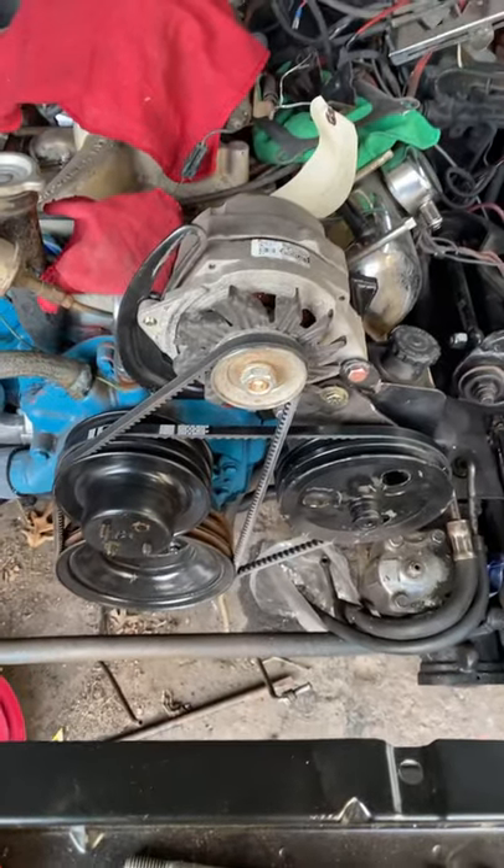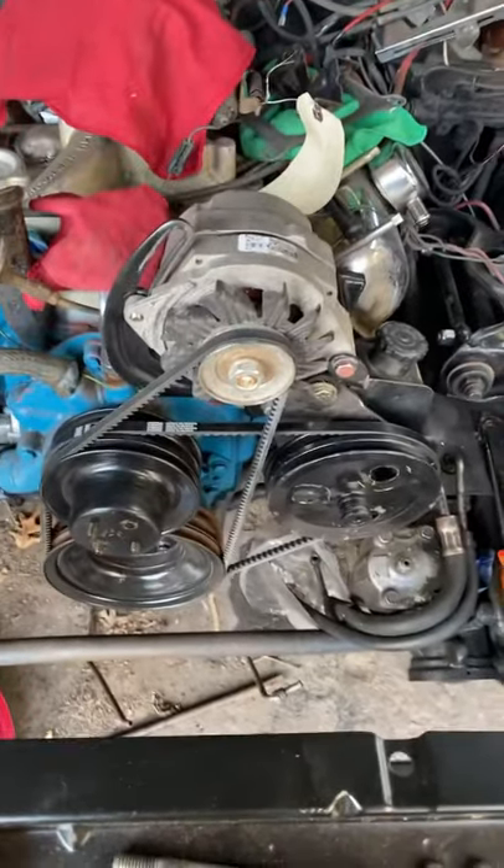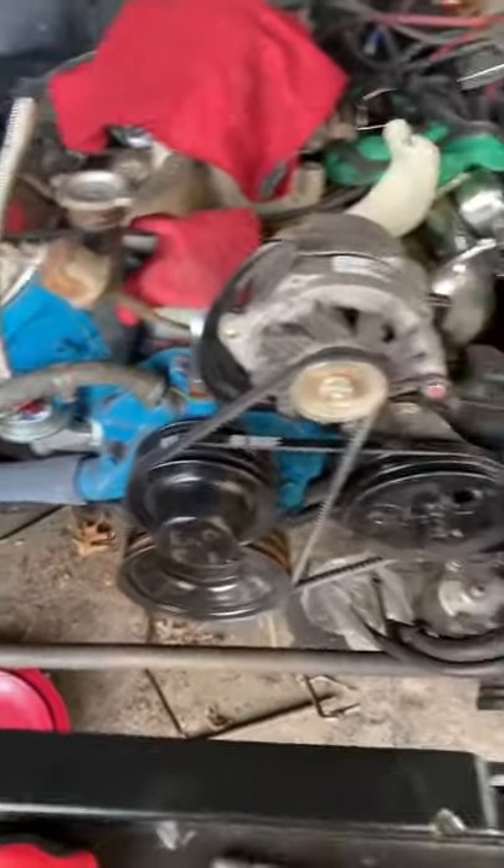All right guys, 79 Trans Am — this is for the belt routing. Haven't seen a lot of videos on it. This one has no air conditioning, as you can see there's no air conditioning on this car.